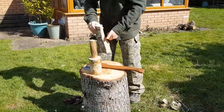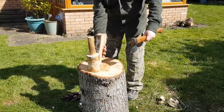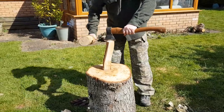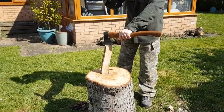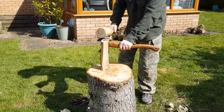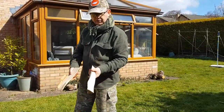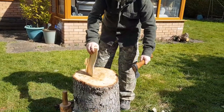Once we've split it once, we take it down again. Find the most stable way to place your piece of wood on the block before you start. Place the axe on it again, making sure it's at right angles to your body, and hit. Gentle tapping will just give you the control to go through. The smaller the pieces, the harder it is going to be to control the axe going through it.